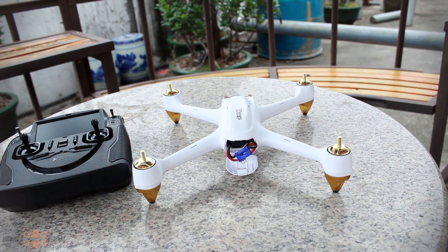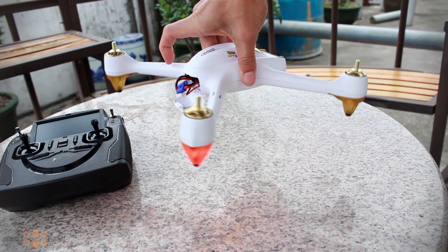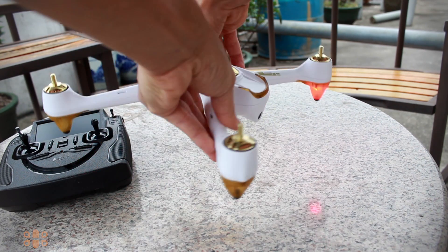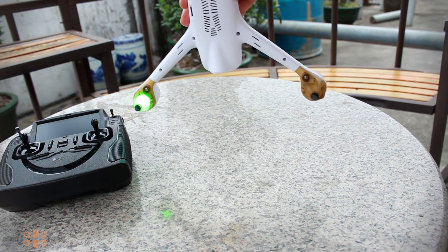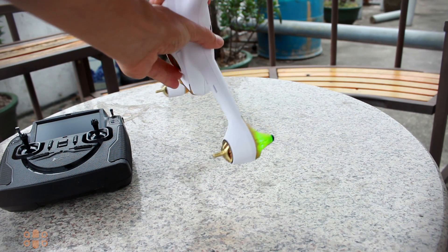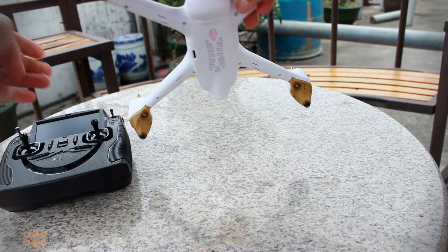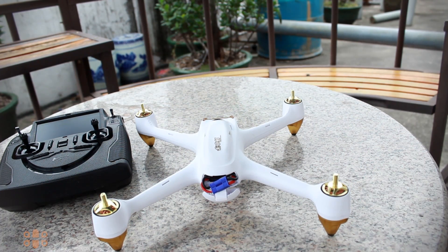To start the procedure, we power on the quad, then power on the transmitter. After the gyro calibration is finished, we will see a message on the transmitter screen saying 'Compass Calibration One.' At this point we rotate the quad horizontally and clockwise until the LEDs start flashing green. Then the screen displays 'Calibration Two,' where we turn the drone vertically clockwise until the message disappears and the lights stop flashing. Now the drone is ready to fly.